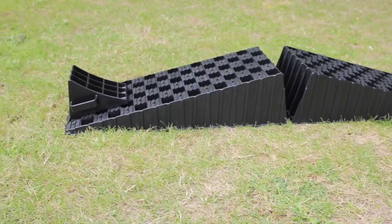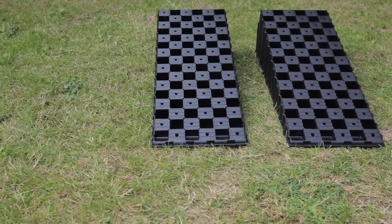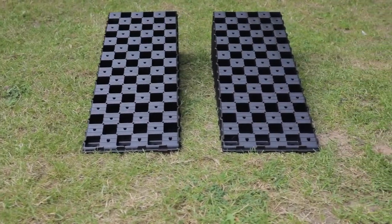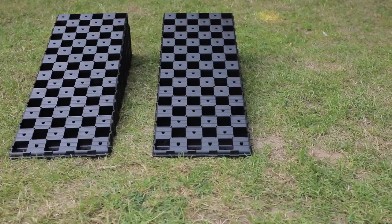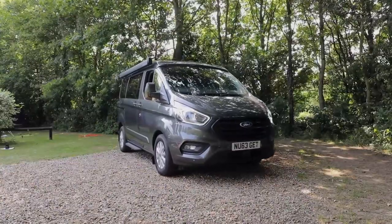So to the practicalities. Good quality ramps come into their own here — don't be tempted to buy cheap ones as they could snap or warp. And the wider the better, as this will spread the load over a larger area making it less likely that the ramps will sink in.